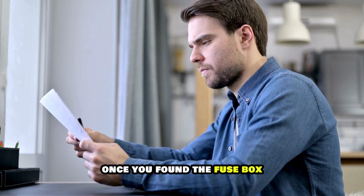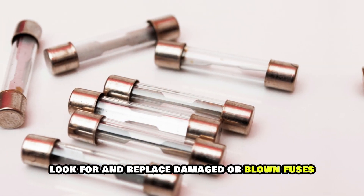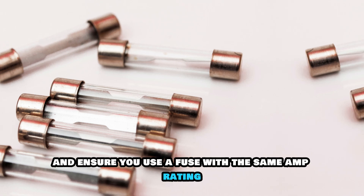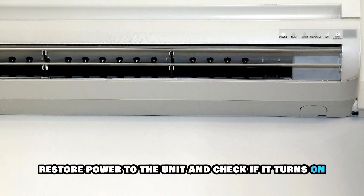Once you've found the fuse box, check the fuses. Look for and replace damaged or blown fuses, and ensure you use a fuse with the same amp rating. Once done, restore power to the unit and check if it turns on.